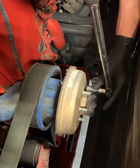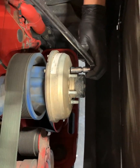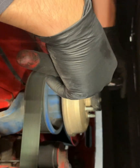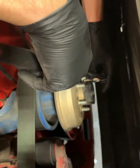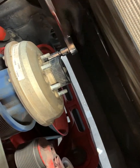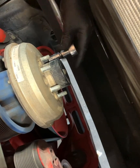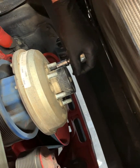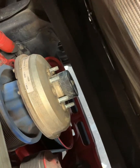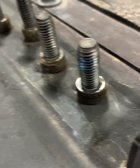Loosen it up counterclockwise. You might have to hold down that clutch if it's a little too tight or seized in there. Get all the bolts out. As you can see, they had some Loctite on there - they were in there pretty good.